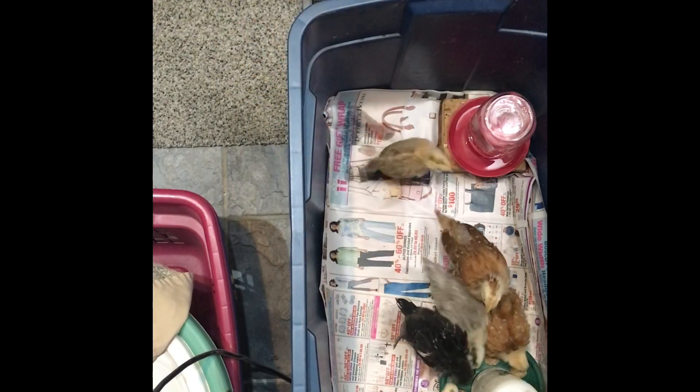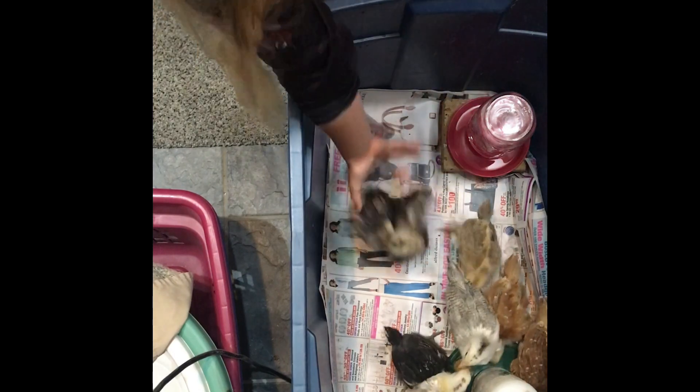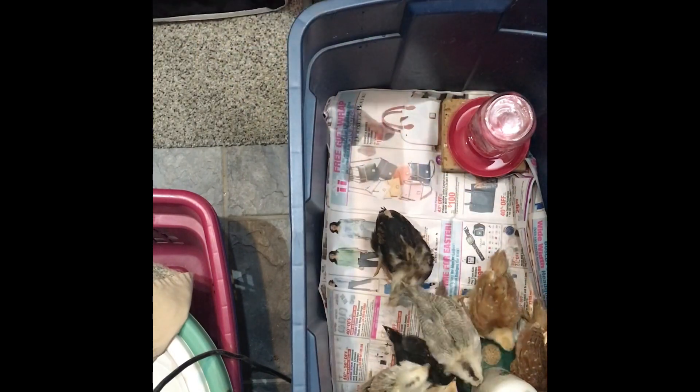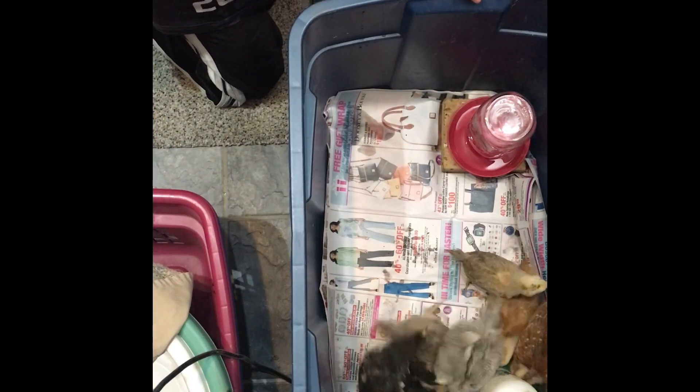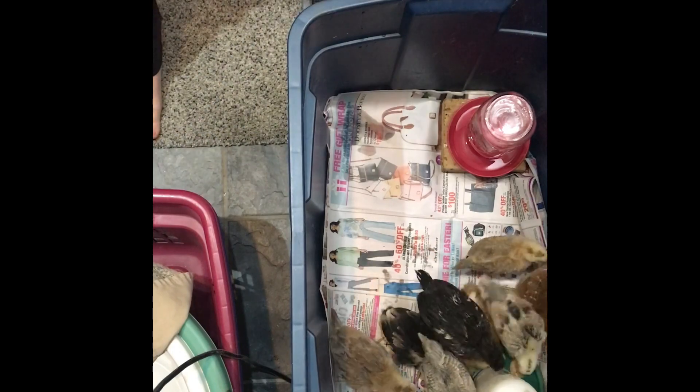Older chicks are a lot harder than day-old poultry.